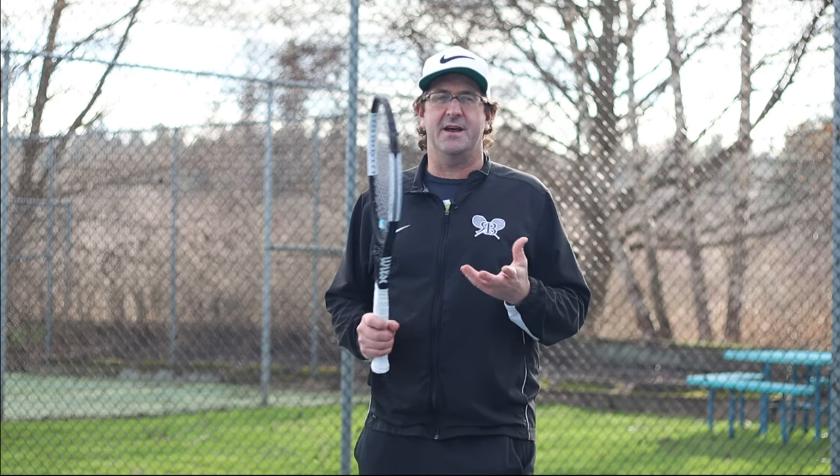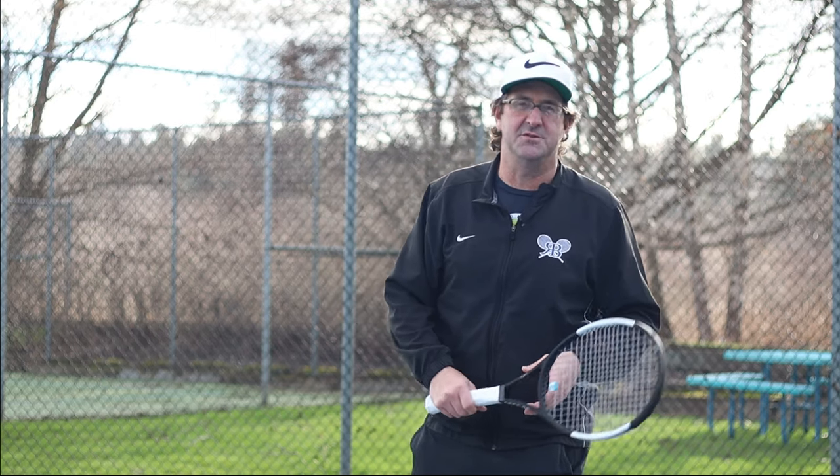Hey guys, welcome to today's video. I'm out here in Seattle. It's been drizzling, the court's a little bit wet, but we're bringing you a great serve video because we just saw some really cool things at the Australian Open. What I noticed was a lot of players using that out wide serve on the deuce court.